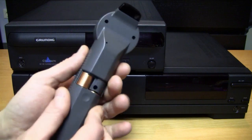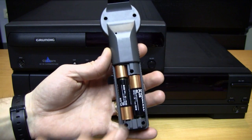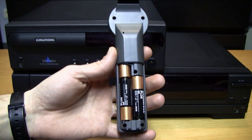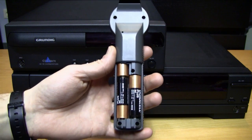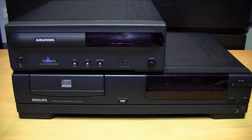Now, very unusual for a remote control, this one requires three AA batteries. Normally a remote control only requires two AA batteries, but for some reason this one needs three. And now next I'm going to show you all the devices and accessories that I have for the Philips CDI.